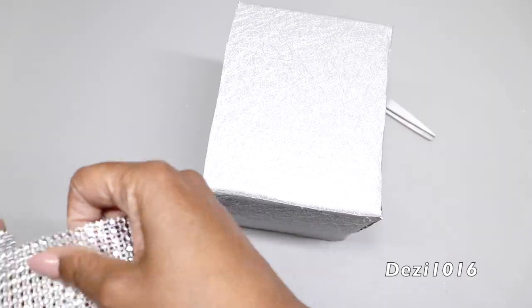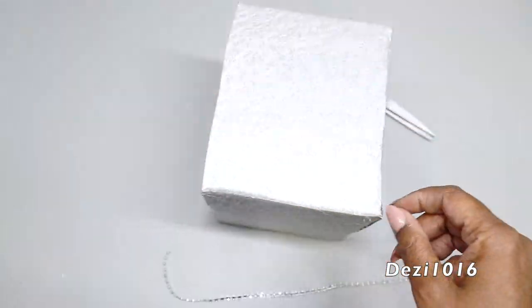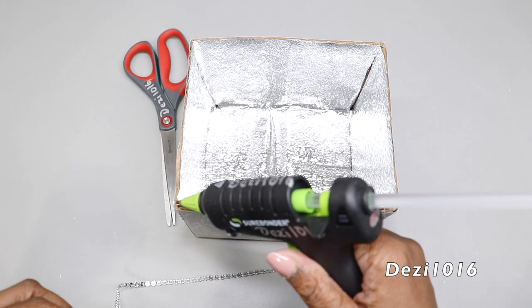Now that that's done and I like the way it looks, I'm going to use some silver diamond wrap. I'm going to cut a single strip and then apply it around the top edge of the box and down the corners of the box as well.